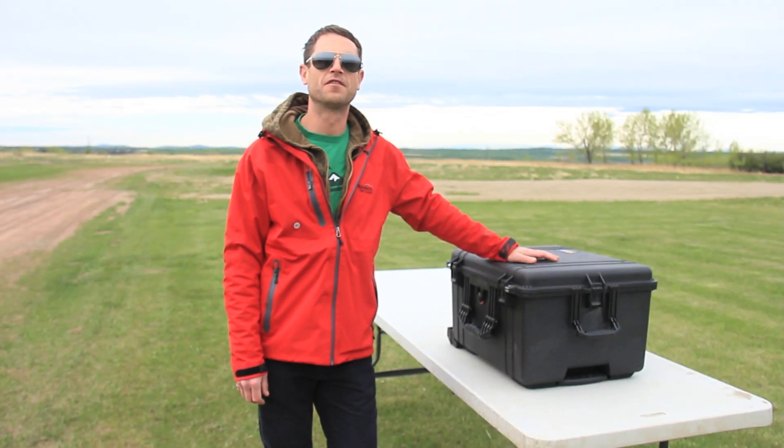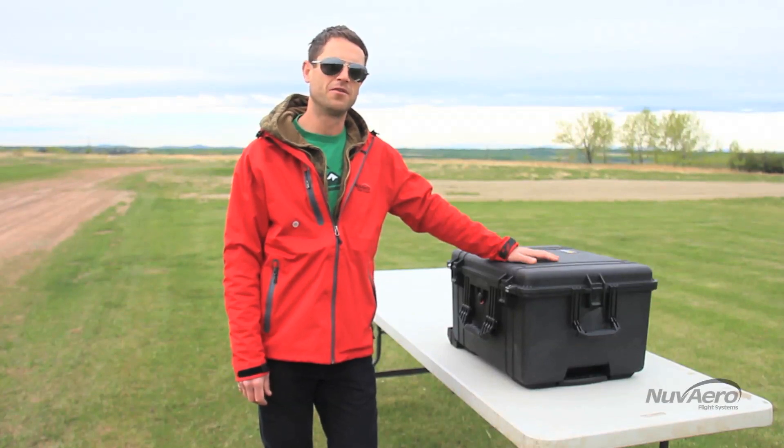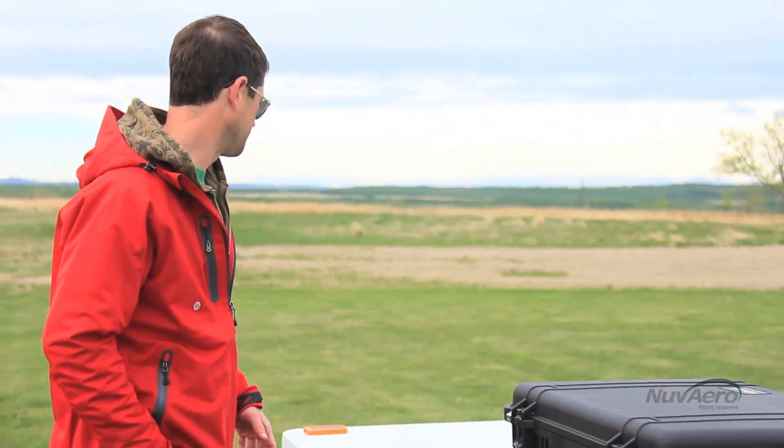Hello, I'm Robert from Nuvera Flight Systems and today I'm going to show you how to field assemble your new Sinistar 360. Assembling the Sinistar 360 is relatively easy — you just have to do it in an organized fashion. Take your time so you don't cause any damage to the components. It's not a race, but I am going to set a stopwatch just to see approximately how long it takes to assemble one of these.